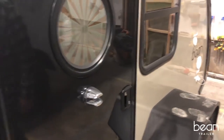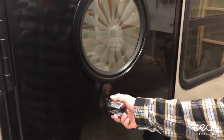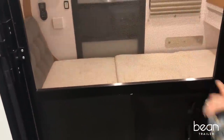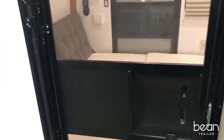We want to talk about the doors and the options. You can see very robust hardware used to pull the door open — no flimsy little latches that you have to worry about breaking. Many of our Beans incorporate a screen door, so on those warm summer nights you can open up both sides and get a nice cross breeze going through your trailer.